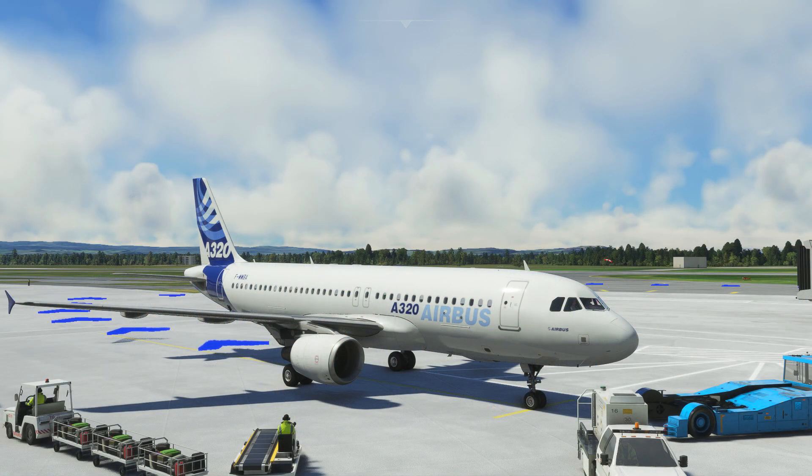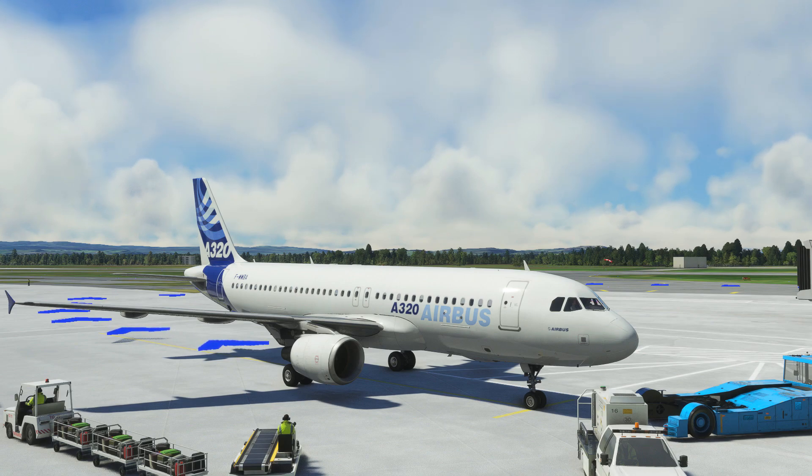And there we go, we've successfully started the engines on the Phoenix A320. In this video we just did everything at the gate for demo purposes, but if you were following real procedures, you'd obviously take time to sort out your autopilot, FMC, and lights, and you'd start your engines as you were pushing back.